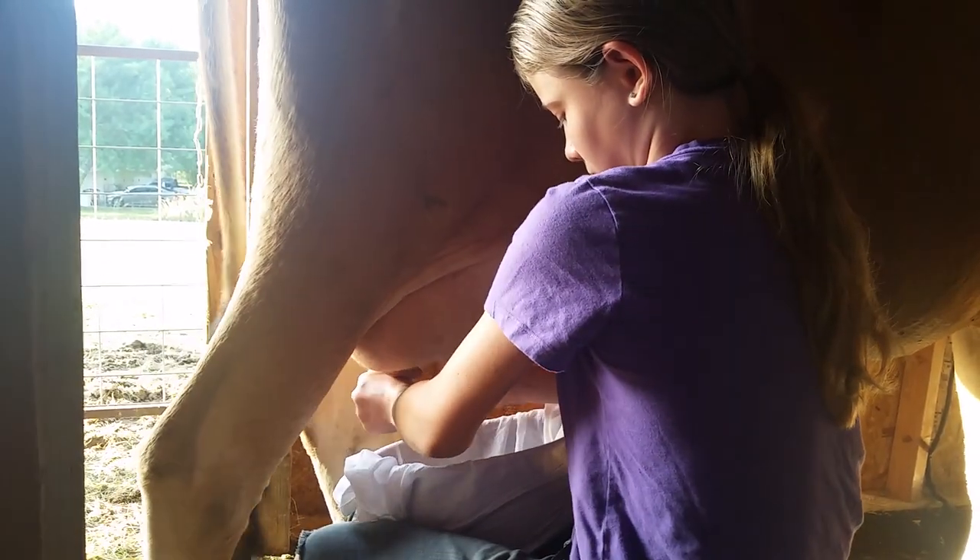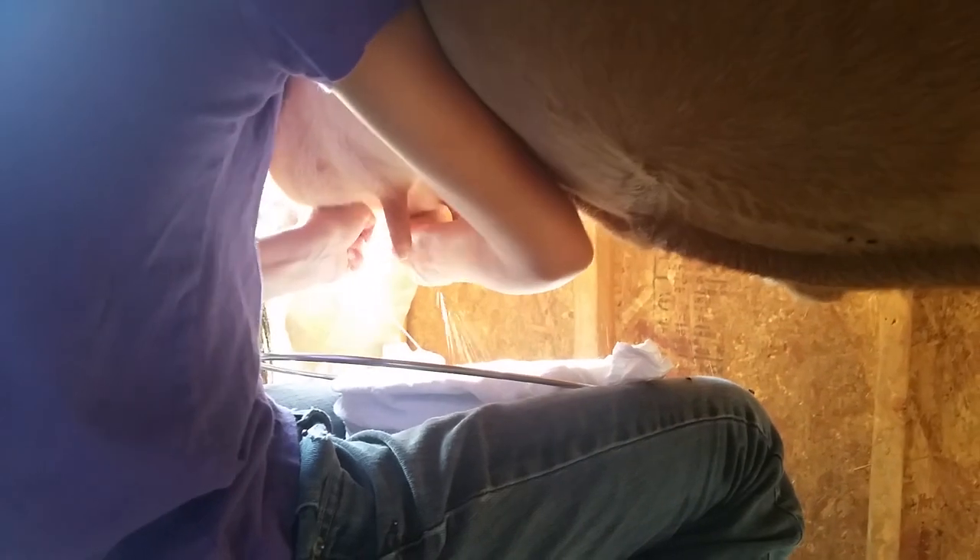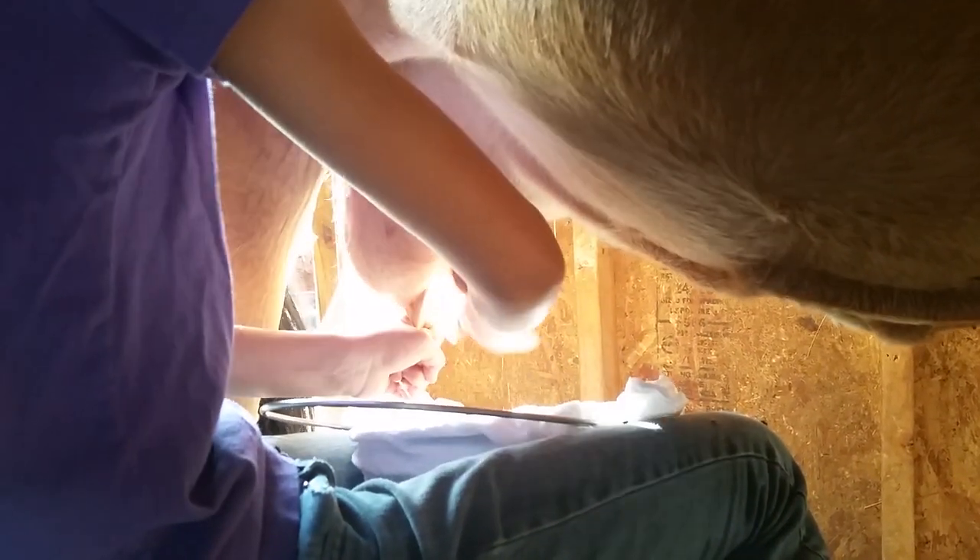We're going to let Charlize do this for a little bit and we'll come back. So when you push up into the udder, what are you doing? It helps release the milk down, so she gives me all that she has and doesn't hold anything back.